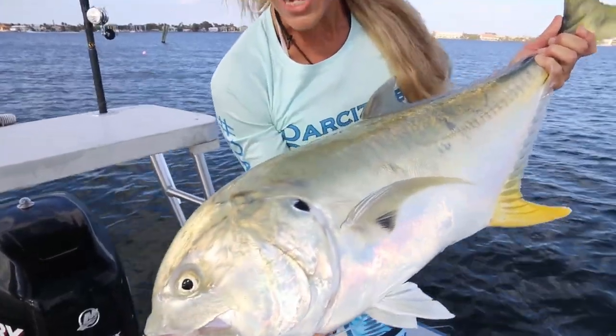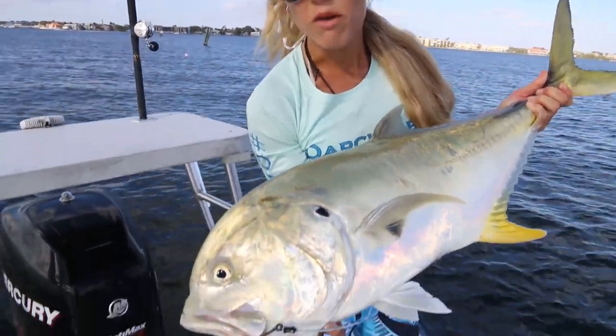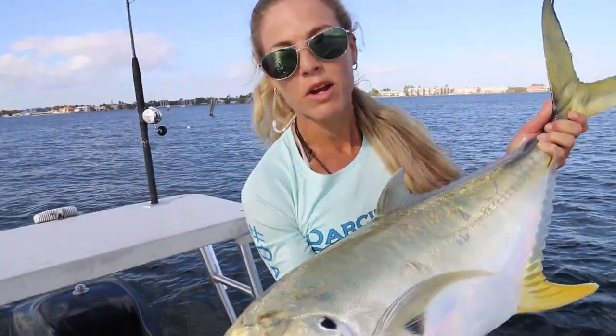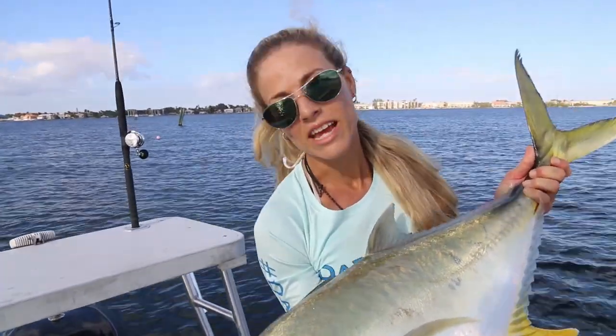All right, beautiful fish, guys. We're going to go ahead and get this hook out with a hook remover that we have, and we'll show you a trick. We'll also go through tackle time and the exact rig we're using to catch these fish today later on in the video.